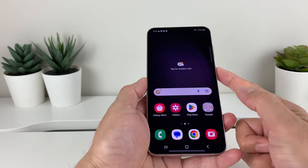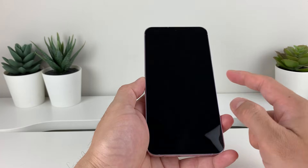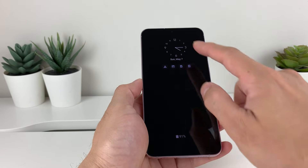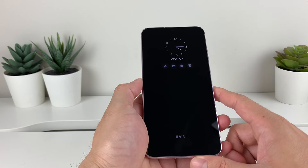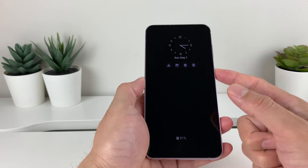And then go back. Let's try to see our lock screen. So, we'll click lock it. And then, as you can see here, the clock has changed on the lock screen to something different. That's how you customize the clock style for your Samsung Galaxy phone.